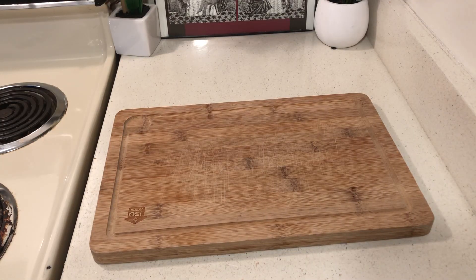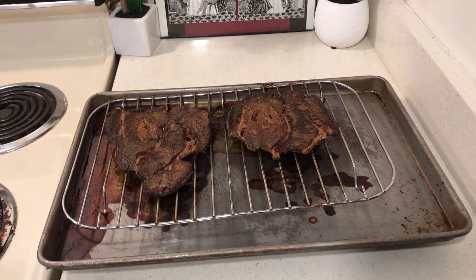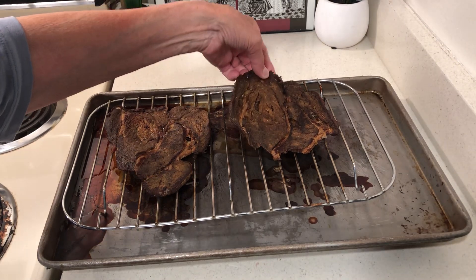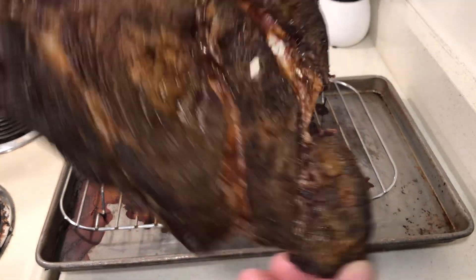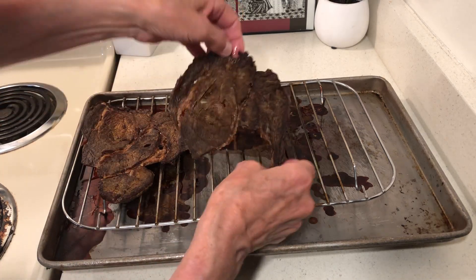Now let's see what happened with the beef jerky. I've been dehydrating at 225°F since yesterday. Take a look at this — I will just cool this and then keep it in the freezer. It's hot, it's perfect. This is well worth making. Yummy!